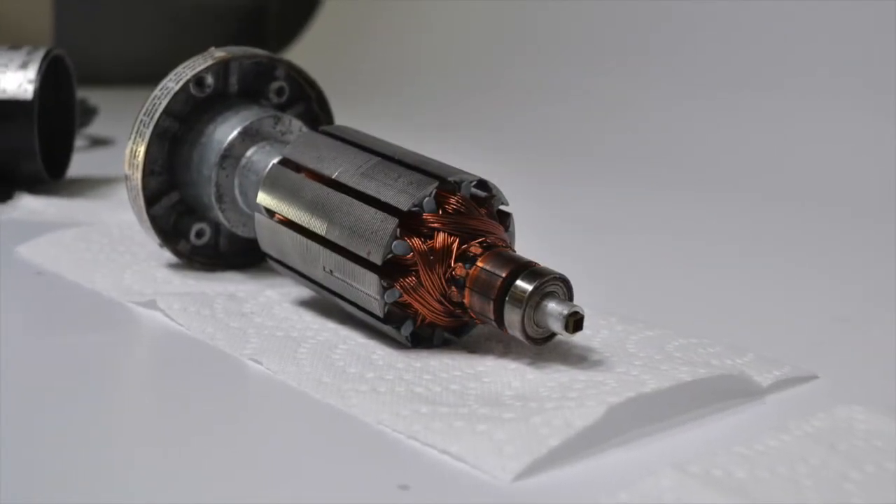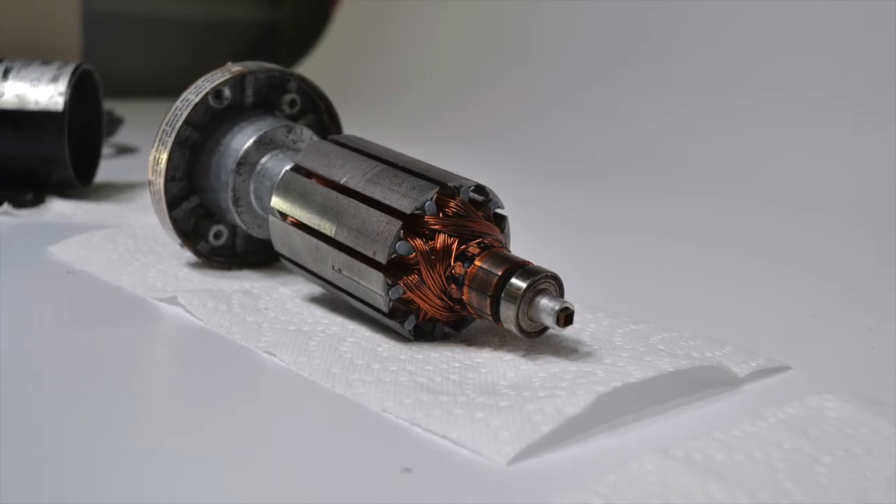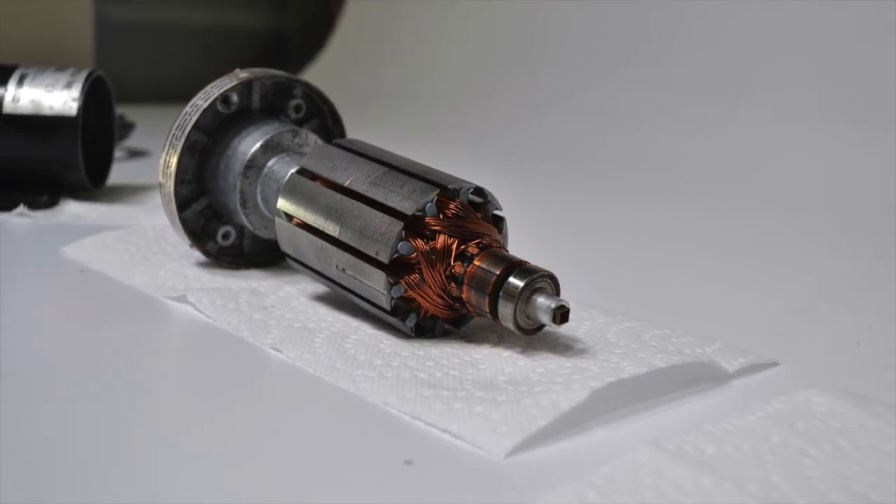Next, the commutator on the motor shaft is inspected and cleaned of carbon deposits before being placed back in the motor assembly.